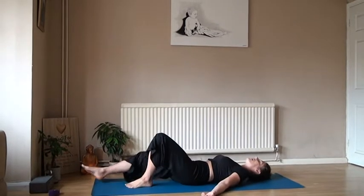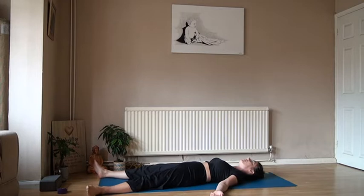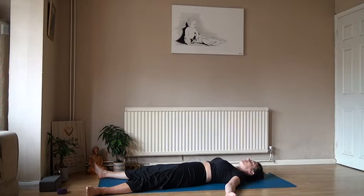Let's start by laying on our backs and softening down into the mat. Spread the legs nice and wide, open up the arms, open the armpits, spread the fingertips, and take a nice big breath in. Notice the lungs starting to fill. On the exhale, soften down, close the eyes, inhaling through the nose and softening out on the exhale — making this exhale really count.